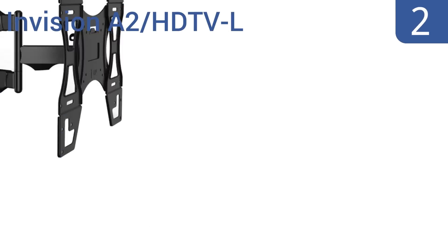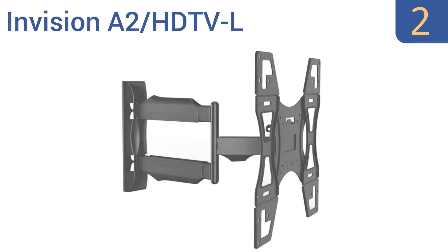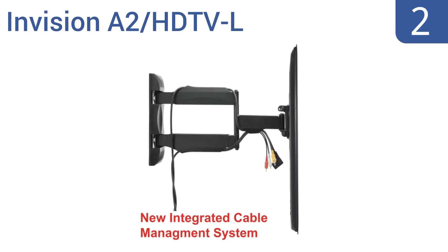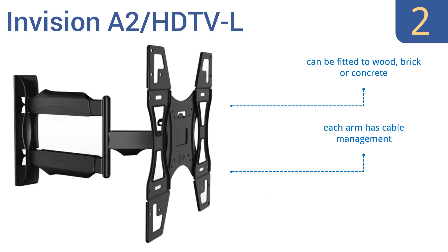At number 2, the InVision A2 HD TV L boasts a lot of support for under $20. The arm sits close to the wall, so your TV barely protrudes out into the room, allowing for a discreet look. Plus, it can rotate up to 180 degrees, and the adapter plates can sit vertically or horizontally. It can be fitted to wood, brick, or concrete, and each arm has cable management. It comes with a 25-year warranty on all parts.